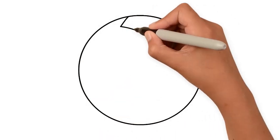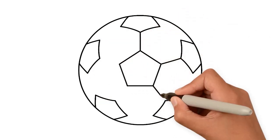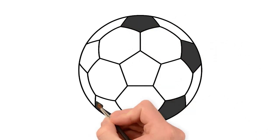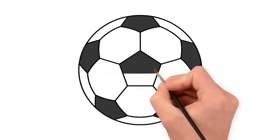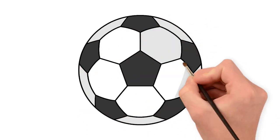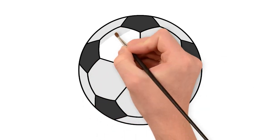Hello kids! Don't you love sports? Let's draw a football. Draw pentagons in the circle and connect them all together. Let's paint with dark grey, light grey. And that's how easy it is to make a football.